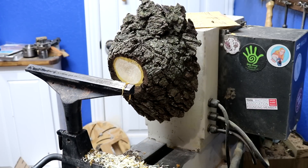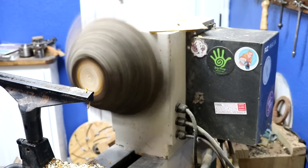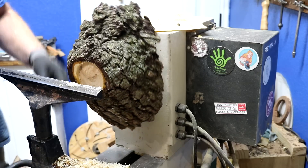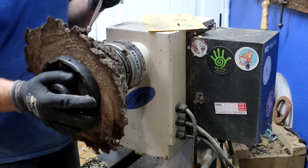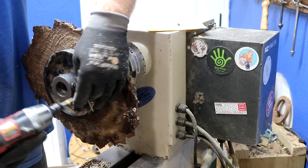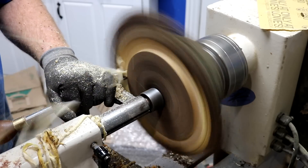I've moved my lathe and it's deciding it wants to move on its own now. All right, that should work. I'm going to turn it over.